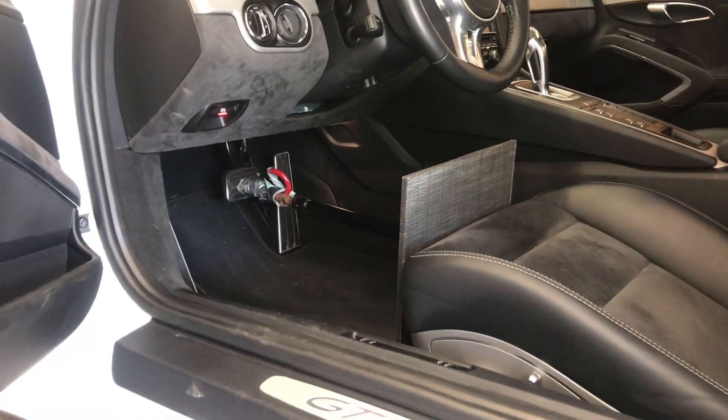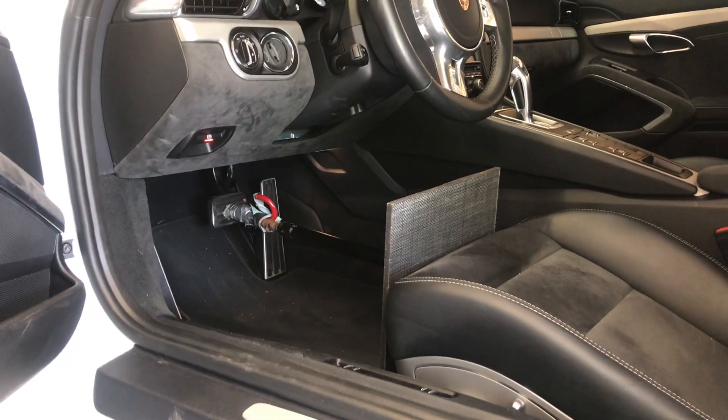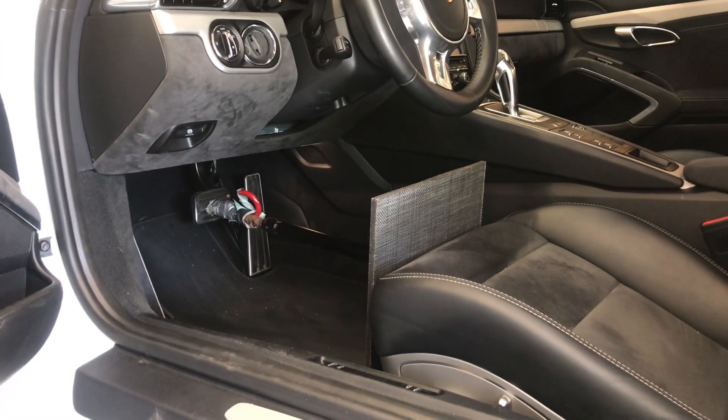You don't need anybody inside the car, the car does not need to be running — you just need to have a moderate amount of pressure on the brake pedal.